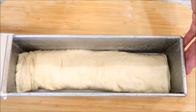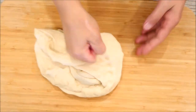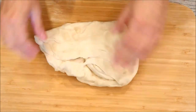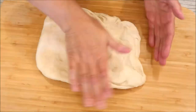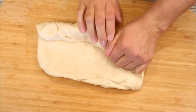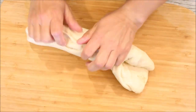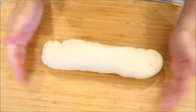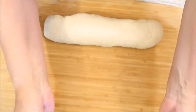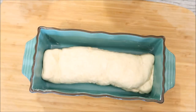Now for the smaller loaf — I have my pan and the remaining piece of dough, plus those two little nubs which I'll place in the middle. We're going to do the same thing: flatten it out, roll it up nice and tight, then pinch the ends, give it a little rocking motion, flip it over, scrunch it up, and put it in the pan. Cover it up and let it rise.